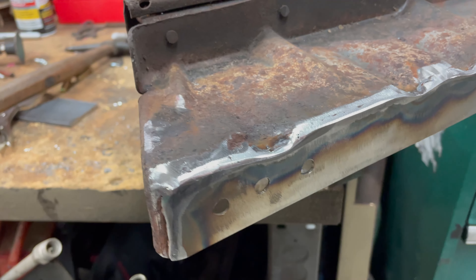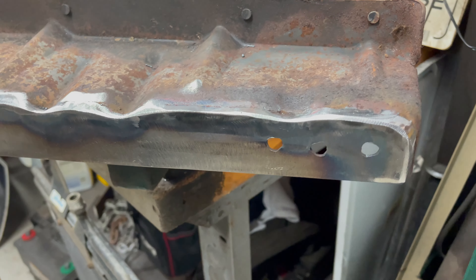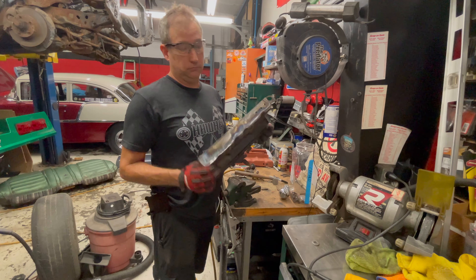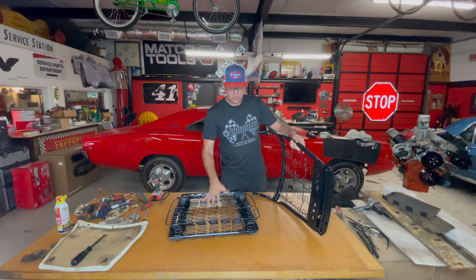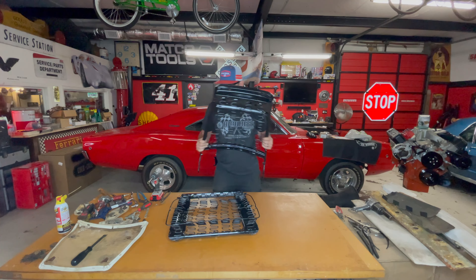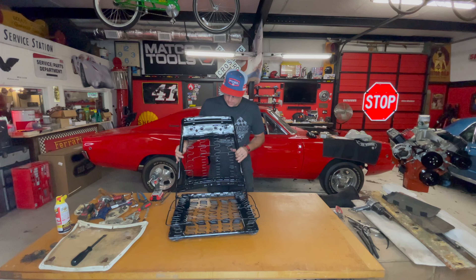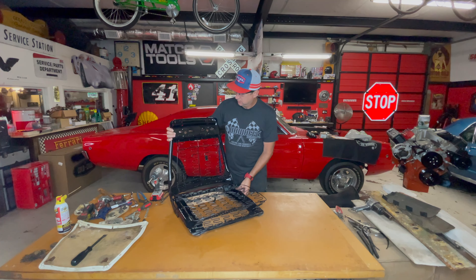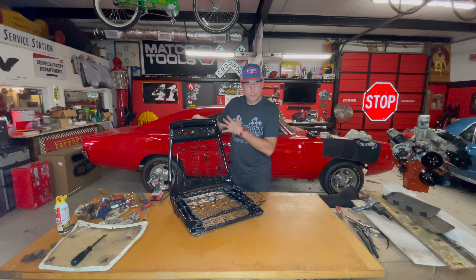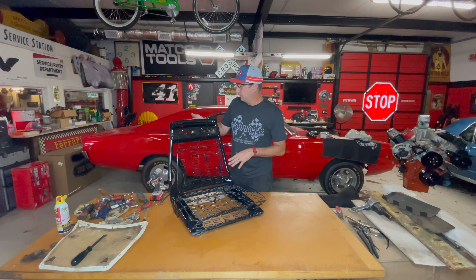Even though this isn't perfect, once it's bead blasted and painted, I don't think you're really going to be able to tell the difference. This is our passenger bucket for the '68 Charger, and as you see, it turned out absolutely awesome. It's going to be a beautiful seat and a very easy one to recover for my upholstery guy. Everything's been bead blasted, we've rattle-canned it, got it all looking brand new.